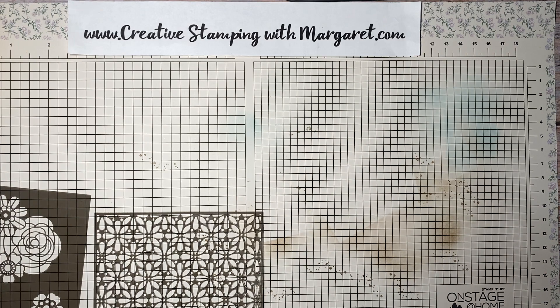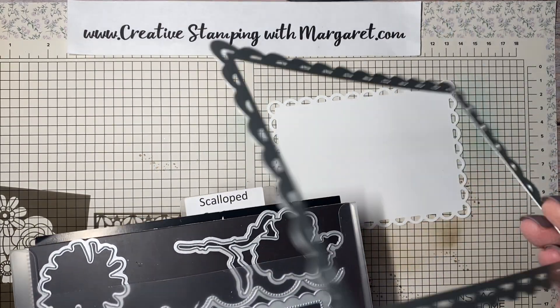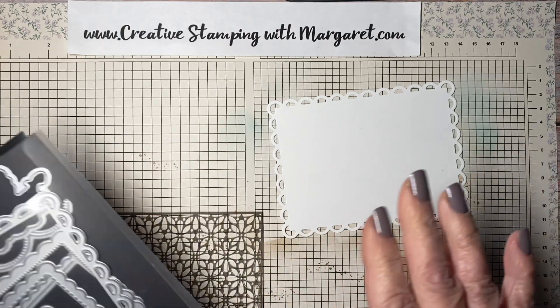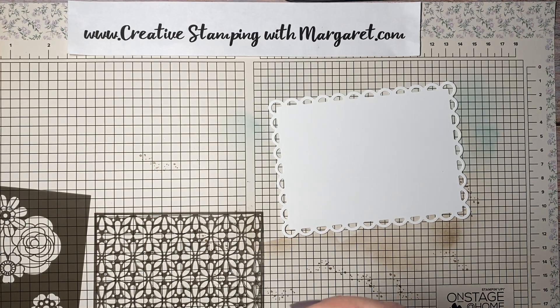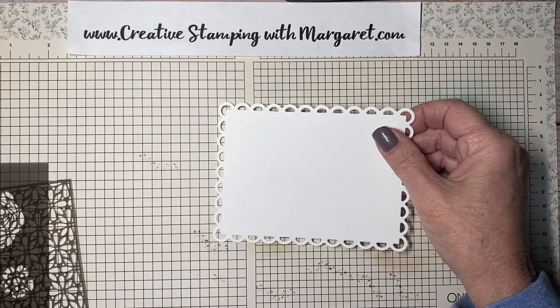The first card I'm going to start with uses the embossing paste since we need to allow it to dry. For the masking base I'm using a piece of basic white, and I've used the large die from the scallop contours dies set — that's in the annual catalog. Don't worry about trying to keep track of all the materials; I will be adding them on the blog and I'll have a link in the description of the video.